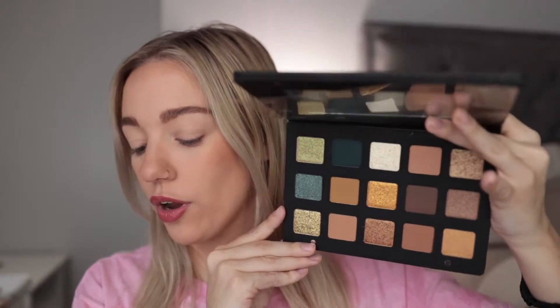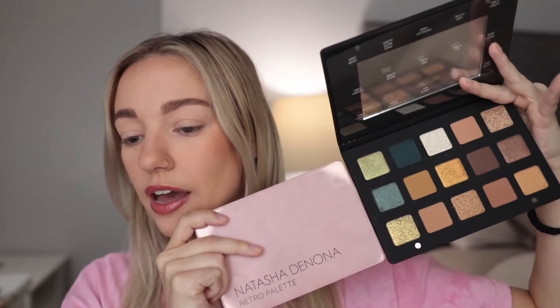This is an older palette of hers, been out for a while. It's one of her more expensive palettes at $129. Comparing it to the Retro palette, they're almost the same size but these pans are bigger. There's just so much makeup always coming out and I kind of put this on the back burner because there's so much stuff to review, but now I'm finally getting around to using it.